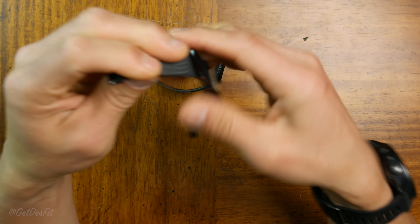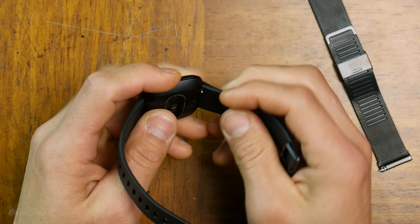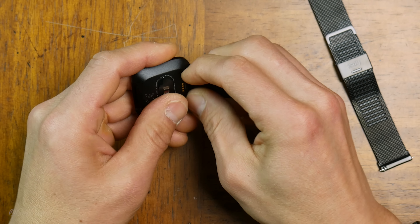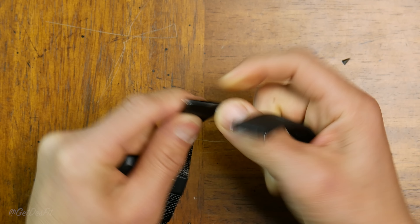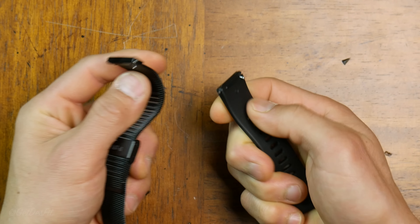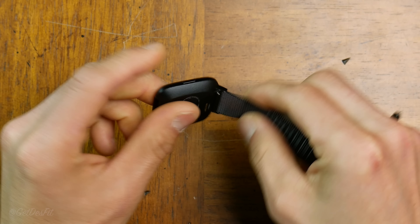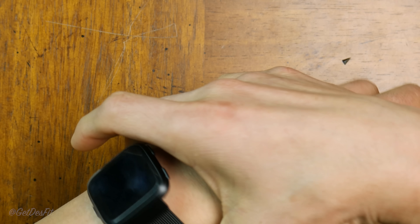The stock watch band leaves something to be desired, so let's pop it off and check out the black mesh metal band. The springs on these could be better. The black mesh metal band has metal attachments rather than the plastic ones on the stock band, so when inserting it into the Versa case it provides a really solid connection. After installing it, it completely transforms the watch — extremely attractive and perfectly at home in the office.